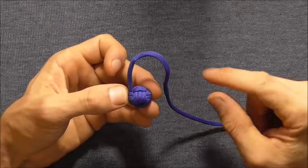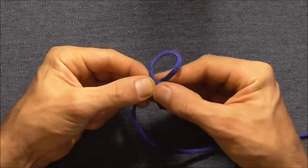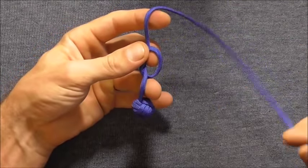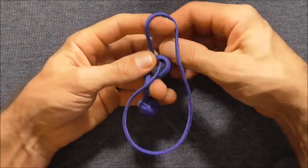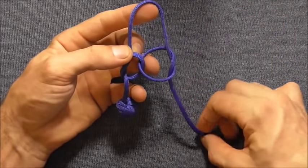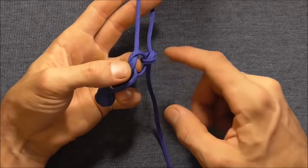Once tightened, we want to form a loop at the top to attach our key ring. I'm going to use the true lover's loop — come in underneath, tuck the working end through that loop to form an overhand knot, come down and then back down through that loop, then behind this section, and finally tuck the working end down through that loop. You'll find we've made an overhand knot here and an overhand knot here, and they're just linked up — that's going to be our top loop. Tighten both of these overhand knots up.